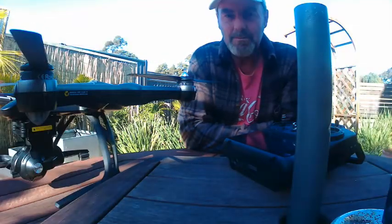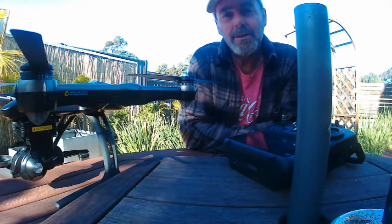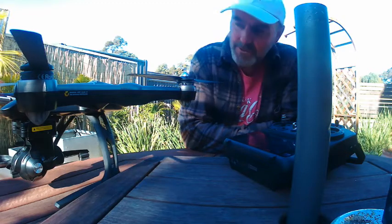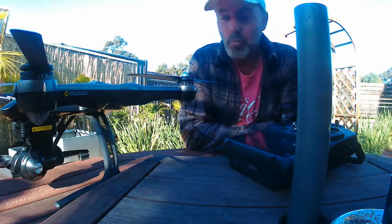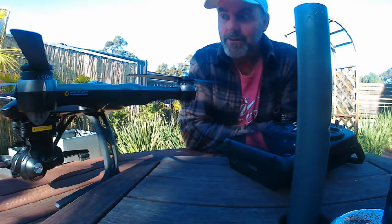Hi, this is TruckyHard. I'm about to make your day. If you have a Yuneec Q500, perhaps other machines too, and it is wandering sideways or drifting sideways, drifting in any direction.